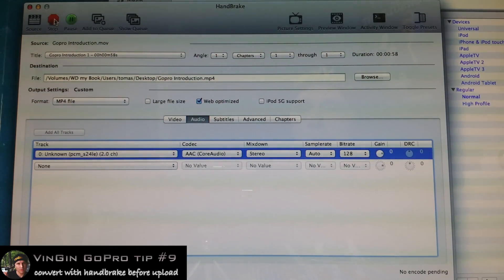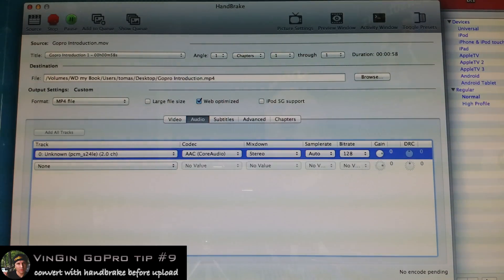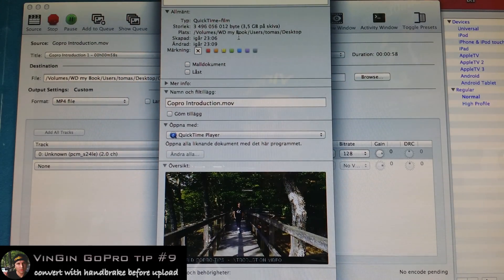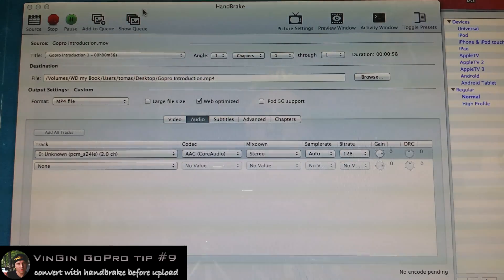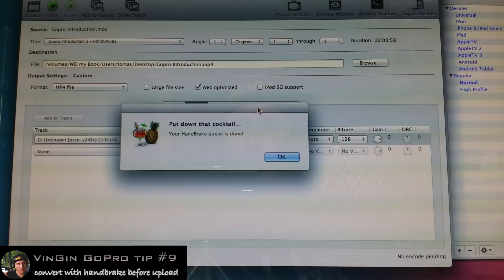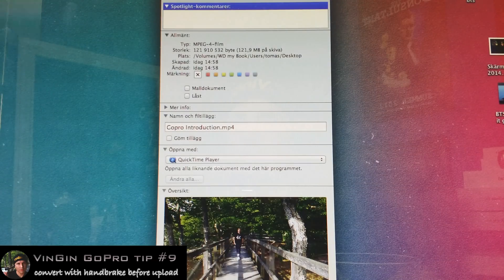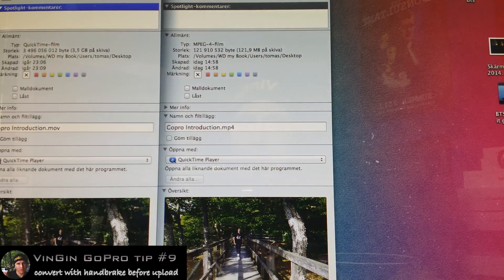Now this may take a minute or two, but it turns out it's exactly two minutes — so this goes a lot faster. The file is about 3.5 gigs. Uploading 3.5 gigs to YouTube would take a while, and not just to upload it but also to process it, because YouTube converts the files as well. So this goes a lot faster. I'm gonna speed it up — boom, and it's done. 121 megabytes, which is pretty amazing compared to the original file which is 3.5 gigs, so we really did a good job.